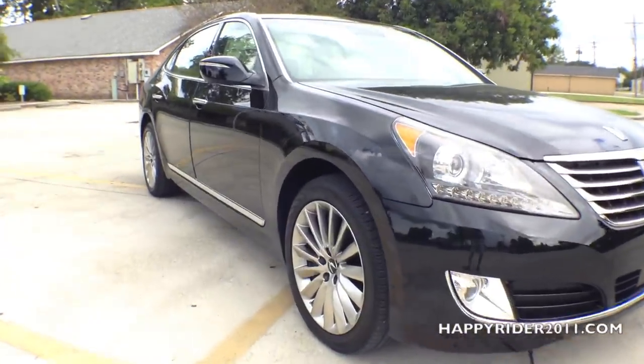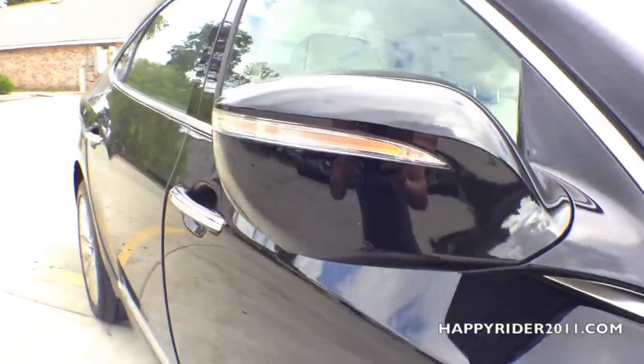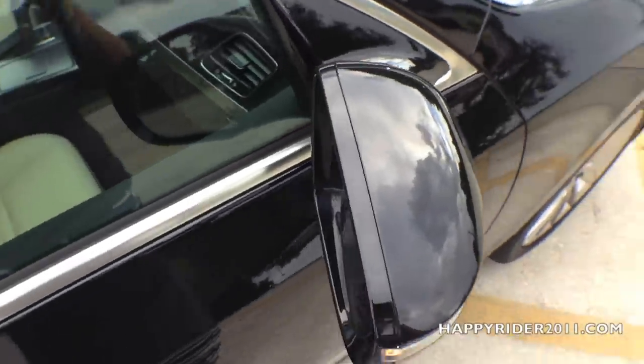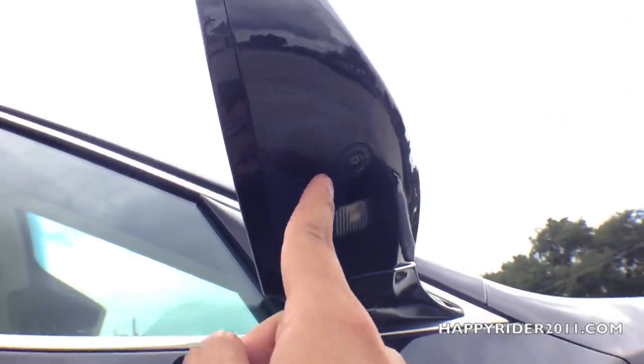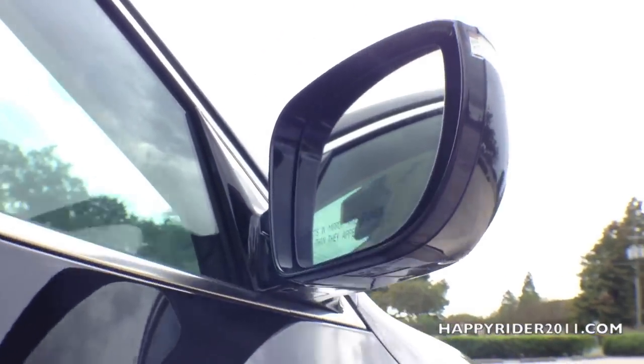Moving over to the side, there's a side view mirror with integrated LED turn signal. It also has power adjustable, power folding, auto-dimming, and heated functions. And lastly, as part of the Equus Ultimate model, there's also a camera built onto each side of the side view mirror located right under here. As you can see, just the side view mirror itself is loaded with many features.